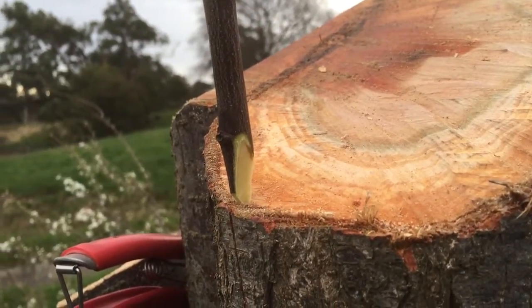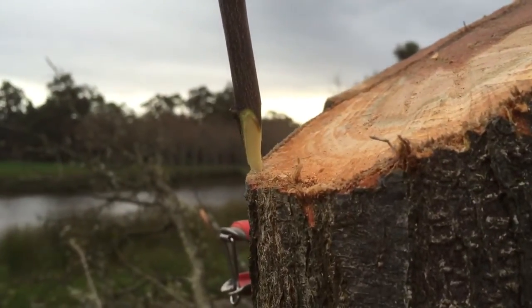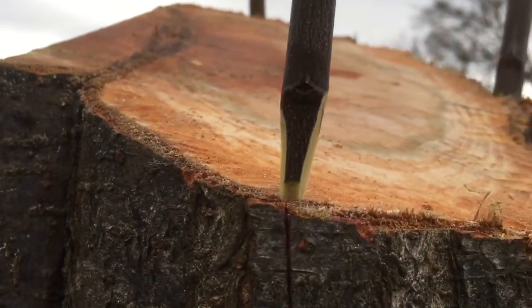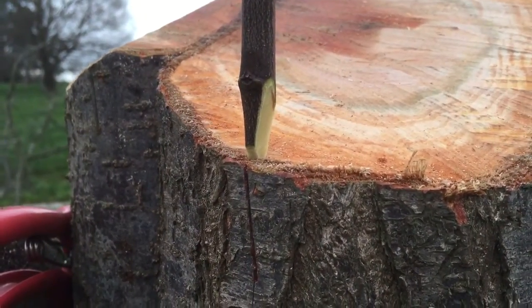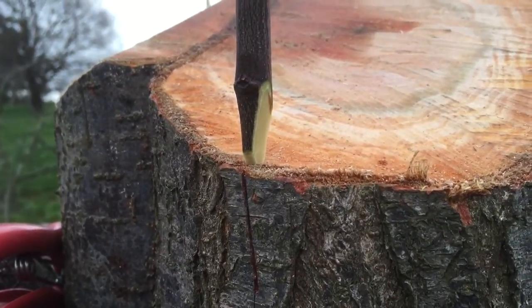This is a better example. What I've done here is the back is tapered, the front is tapered, and the two sides are tapered. Now when I hammer this in, the bark is going to split apart and expose that little bud there.